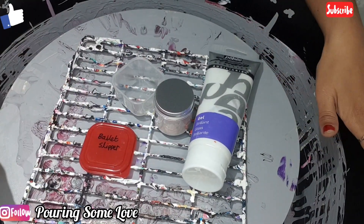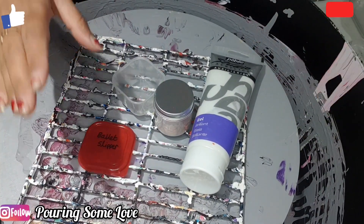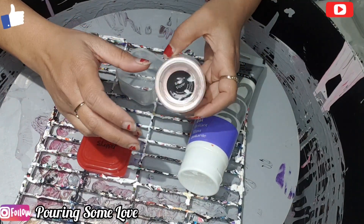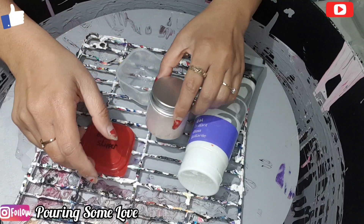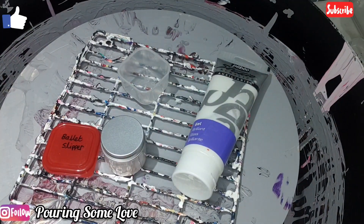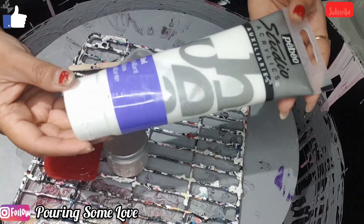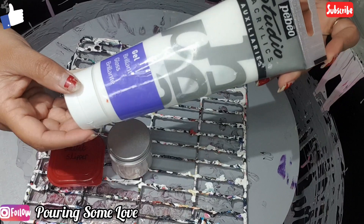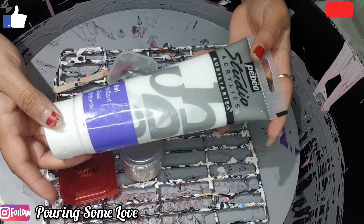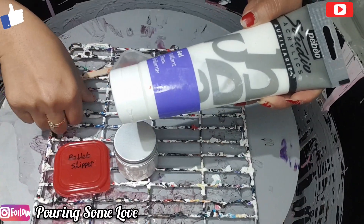Hello guys, I'm here again. I'm going to show you how I mix my pigment — this is the palette sleeper. I'm using the gloss gel as a binder; I got it from Amazon and I'll leave the link in the description box.